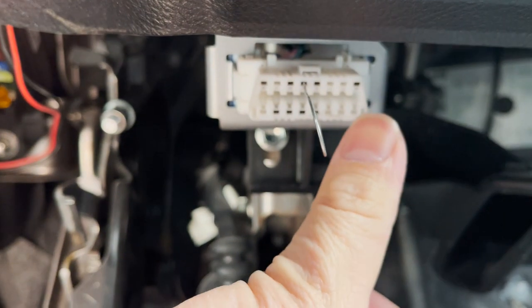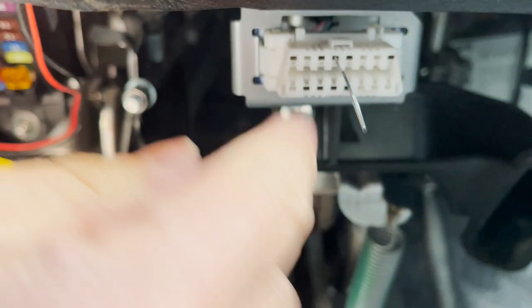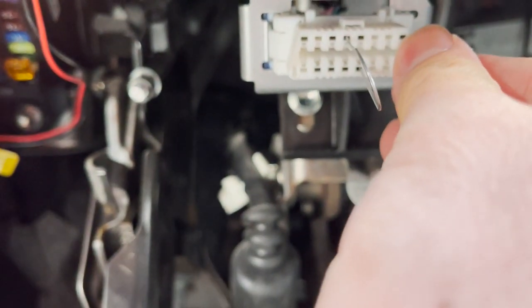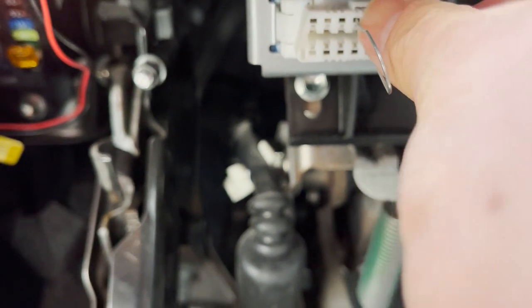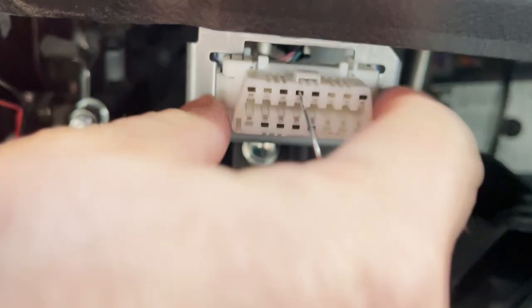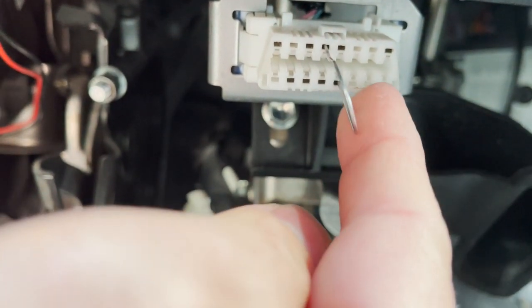To clarify: slot 1, 2, 3, 4 — so it's pin 4 — and then counting 5 through 13 gives you pin 13. Note that in my truck this connector is mounted upside down, but you always count from the widest part as pin 1 on the top row.